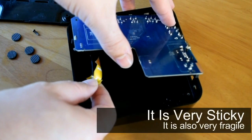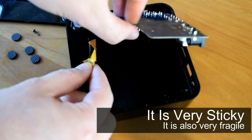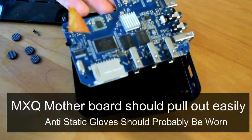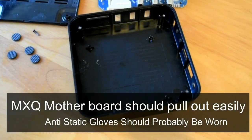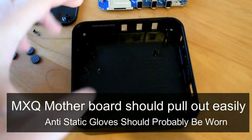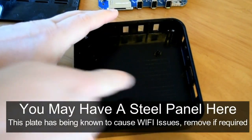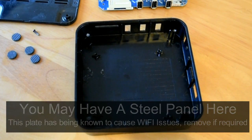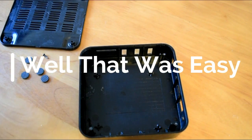Take your time especially when it comes to taking Wi-Fi antennas out, because they can be stuck onto the side of the casing. If you're too rigorous when taking the casing apart you might end up snapping that Wi-Fi antenna — I've done it plenty of times and it just totally ruins your board. So take your time and hopefully everything goes okay. Once you've taken your box apart, we can move on to the next step.